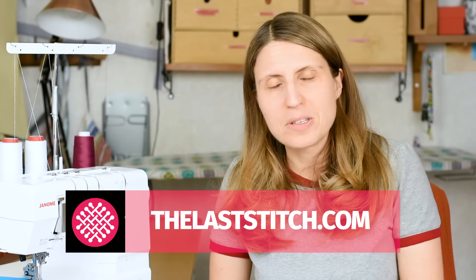The link will be in the description section. In this guide, I show you step by step all the common solutions to coverstitch problems, so check out thelaststitch.com. I hope you found this video useful — if you have any more do's and don'ts please share in the comment section, and if you haven't already, please hit subscribe for weekly sewing videos. Stay safe and I'll see you next time.